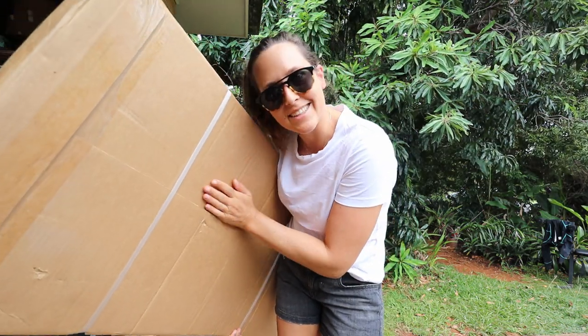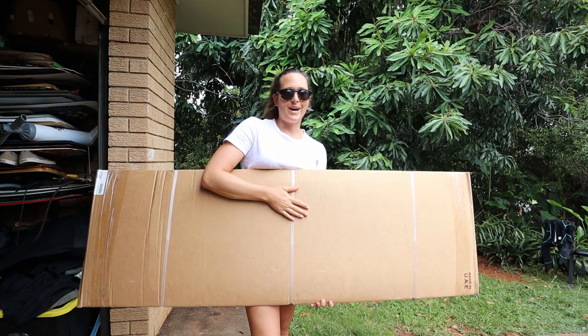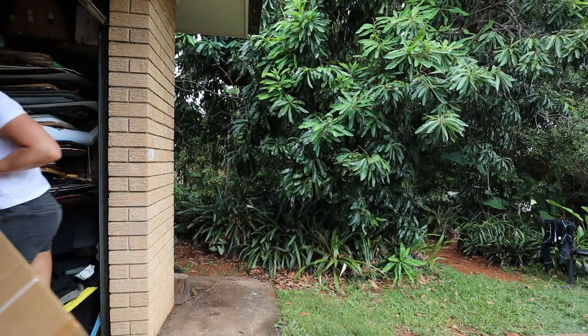Hey guys, I just received a box — I know what's inside but you guys have to wait until the end of the video for me to open it up. Hey, it's Karolina here, and today I want to talk about my dream kiteboard.